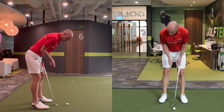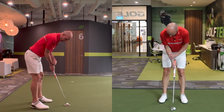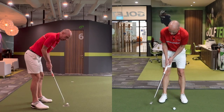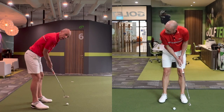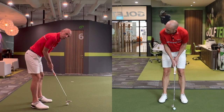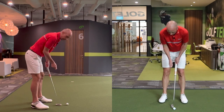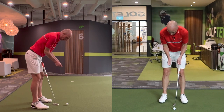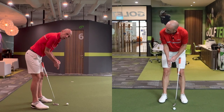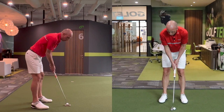With the T-Rex arms — the short feeling in the arms — it creates a couple of really useful things. The forearms and the shaft being on more of a similar plane can be desirable. And as you shorten the arms and the elbows, it encourages the wrists to go into an uncocked position. This is known as ulnar deviation, where the wrist joint feels quite high or elevated. That can be very beneficial for putting.